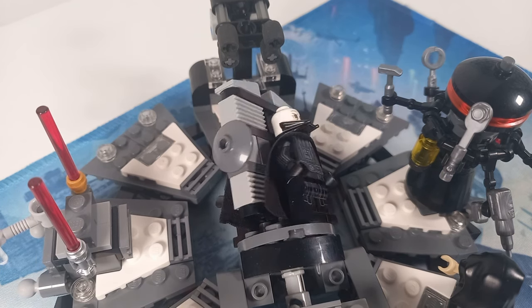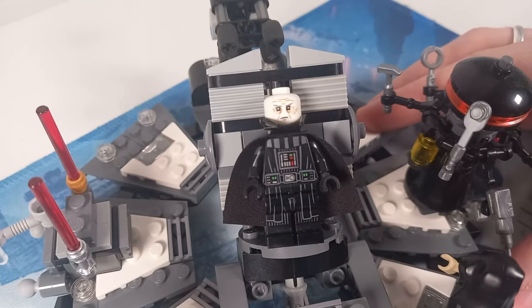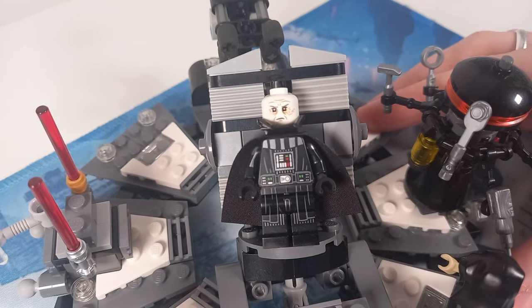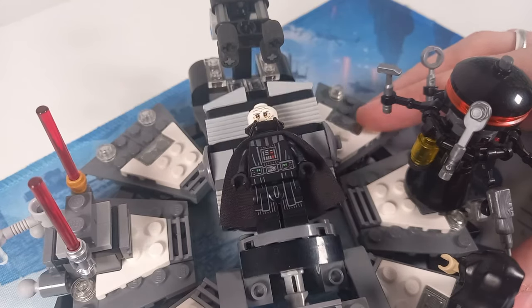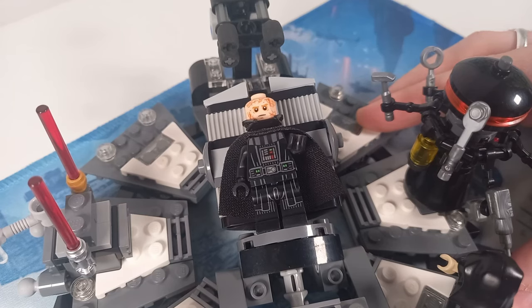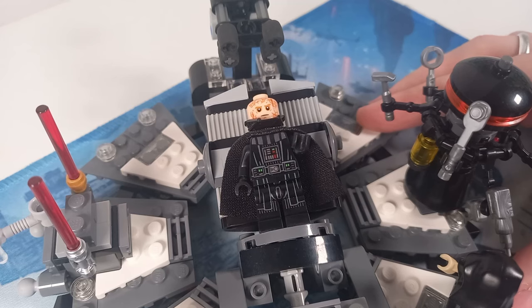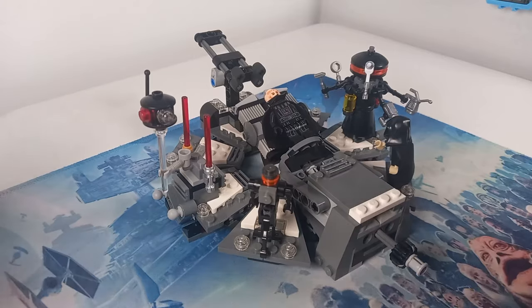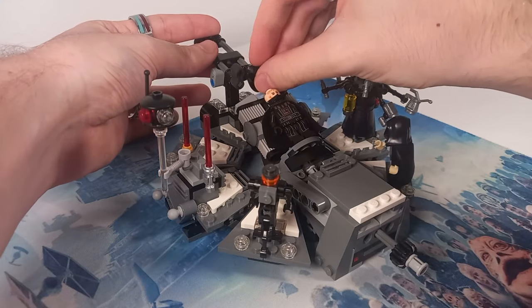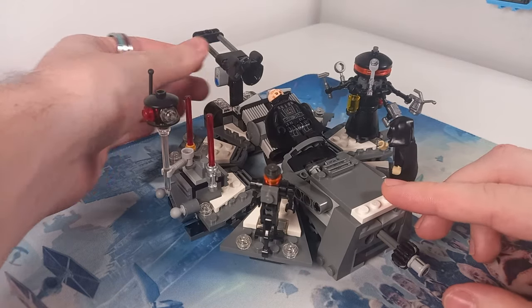Most recently we've been given a much grumpier expression for Darth Vader, which I think definitely fits better with what he is feeling. But these Vaders are both set 20 years after Revenge of the Sith. So I like the fact we got a second burnt Anakin headpiece underneath the mask — that is definitely the best play feature of this entire set and the main draw if you want to try and build this yourself.